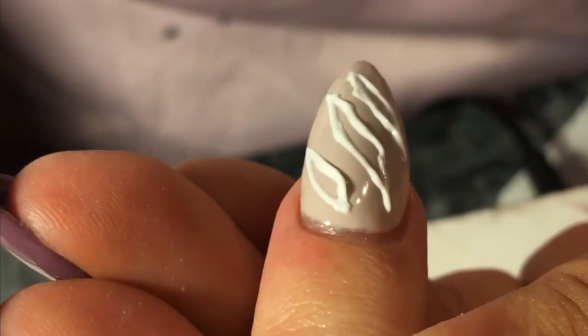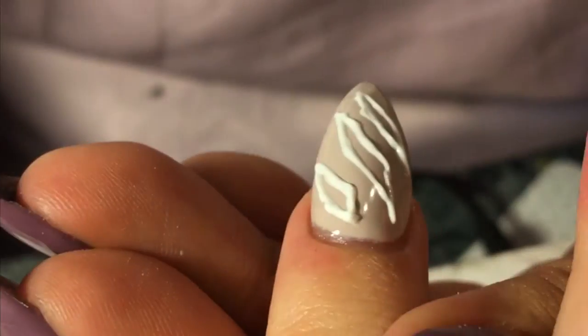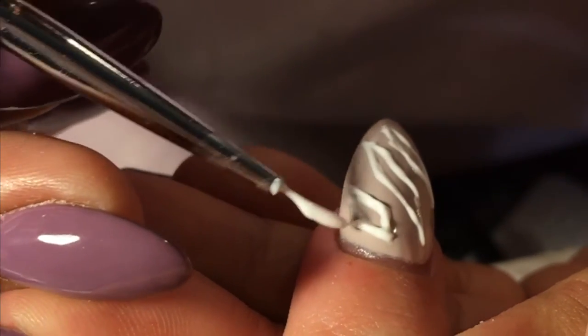So now I'm going to go ahead and trace over the first layer and I'm going to be adding peaks. The method I'm using with my brush is just to make it look more real, like the skin is actually being torn.